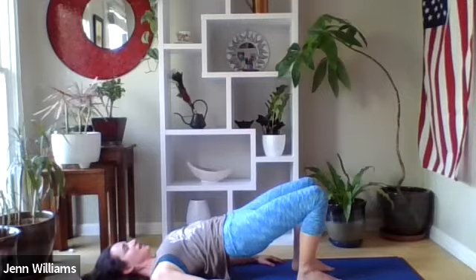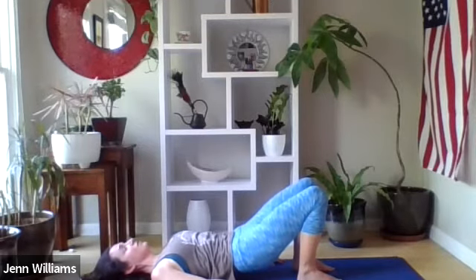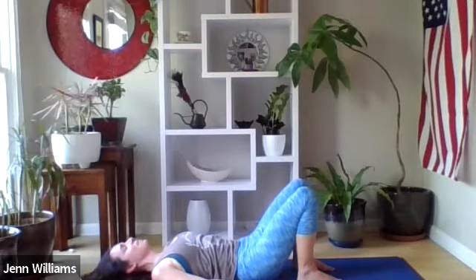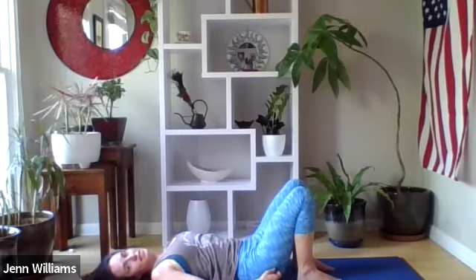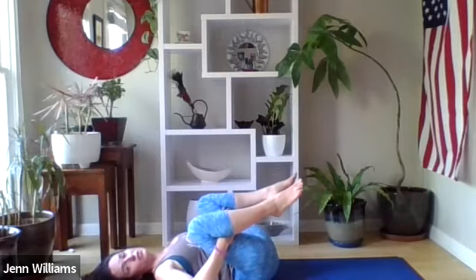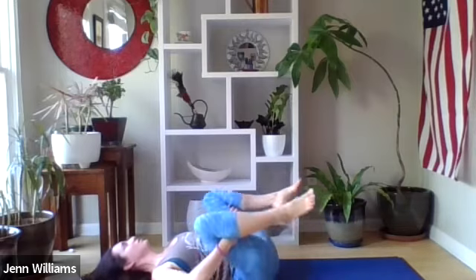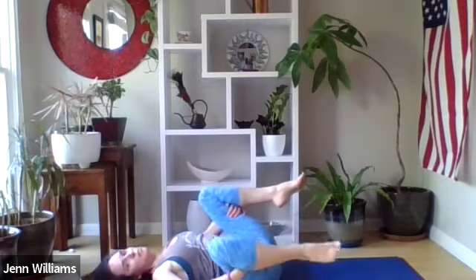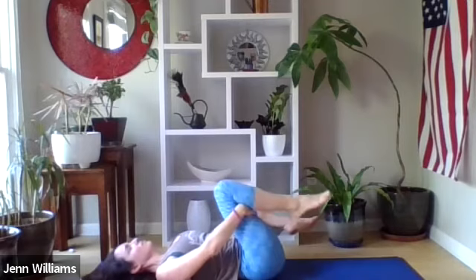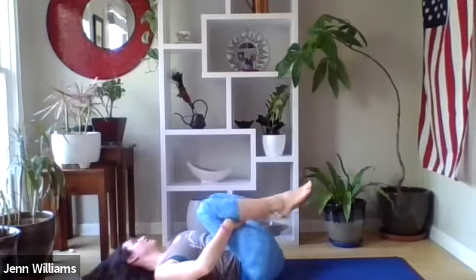At the end of your next exhale, we're going to lower the vertebrae one at a time down onto the earth — the slower the better, letting it be like a massage for the spine. Hips eventually release onto the ground, and we're going to reach behind the thighs and draw our knees back towards our shoulders. You might find some movement in your feet or in the hips and inner thighs and lower back that feels good — circles or whatever feels good in your body right now.